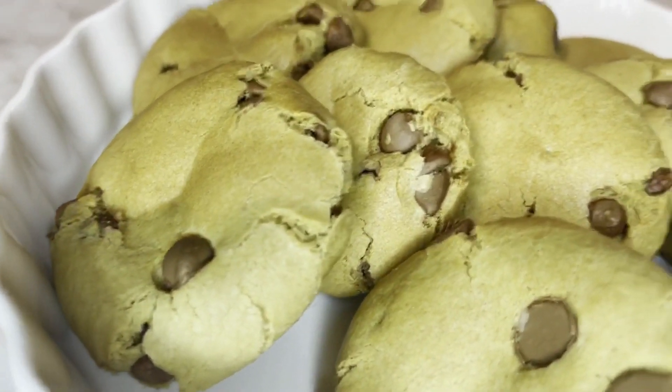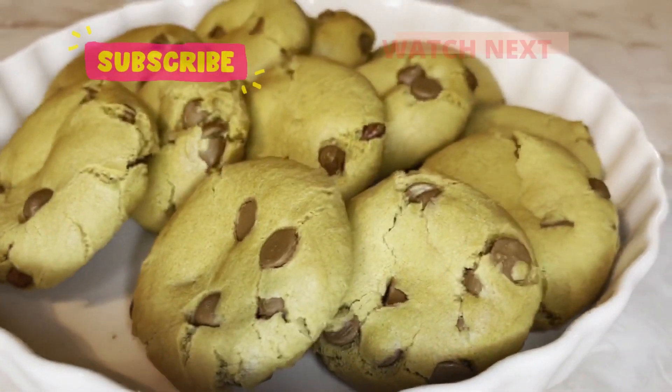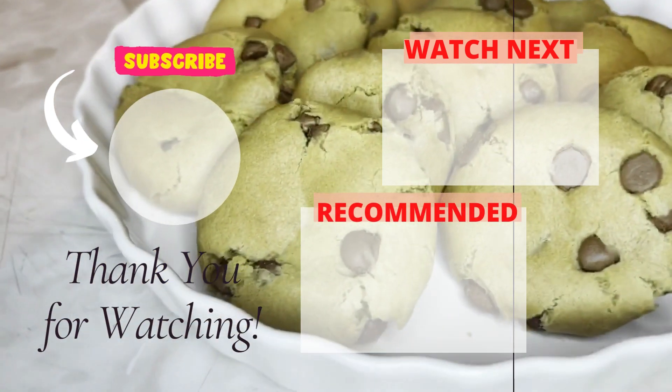Here we have it guys — homemade chocolate chip cookies, quick method, made easy just for you. Don't forget to like, share, comment, subscribe, and turn your bell notification on. Until next time, bye!